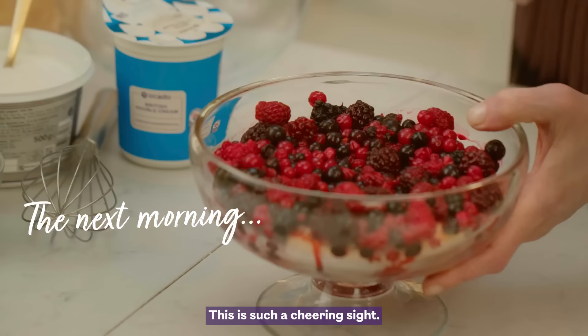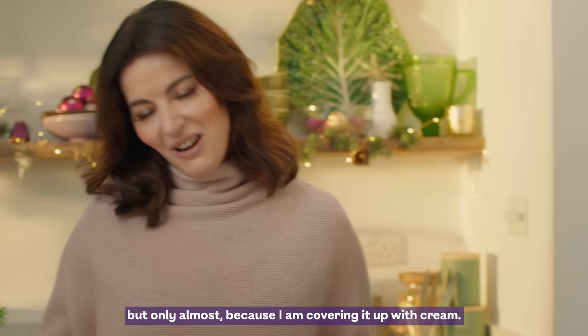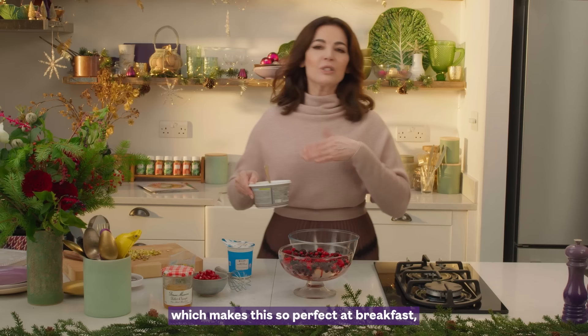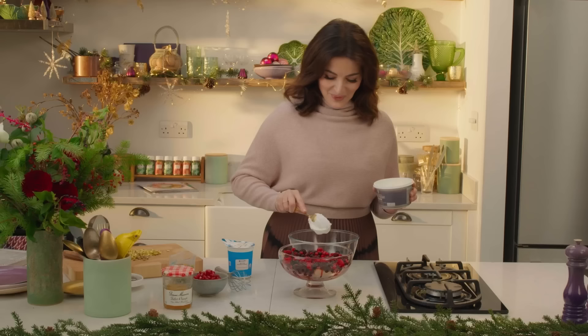This is such a cheering sight. It does feel almost a shame to cover it up, but only almost — because I am covering it up with cream. Cream and Greek yogurt, and I think it's that lightness and zinginess you get from the yogurt which makes this so perfect at breakfast. You can eat it anytime, and somehow I managed to. Let's get some Greek yogurt — the proper fatty kind, nothing lean.